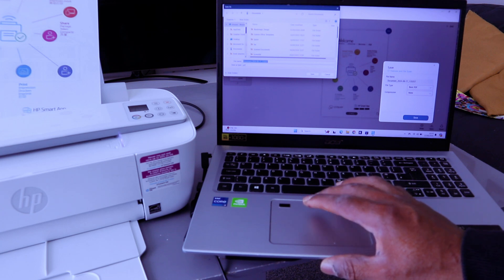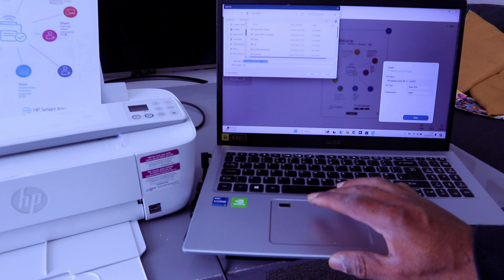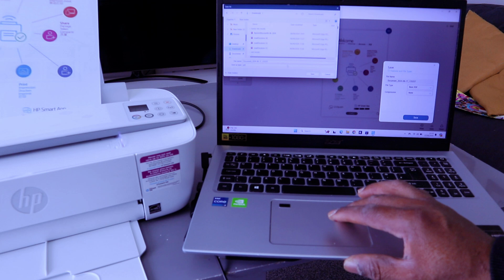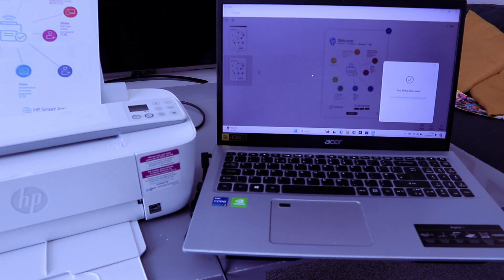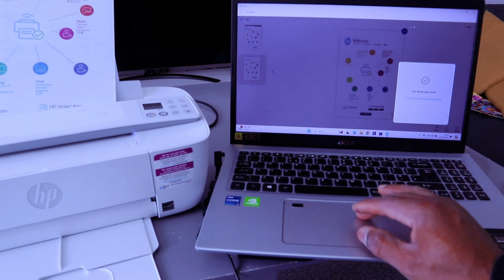Select where you want this document to be saved. You can save it in the Downloads folder or in Pictures. You can also give the document a name so you can remember it. Go to Downloads, give the document a name, then select Save. It will show you that your file has been saved.